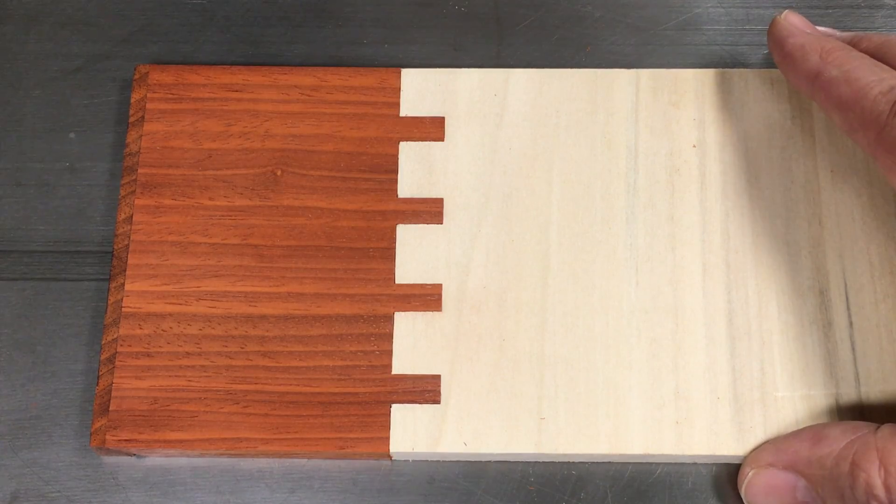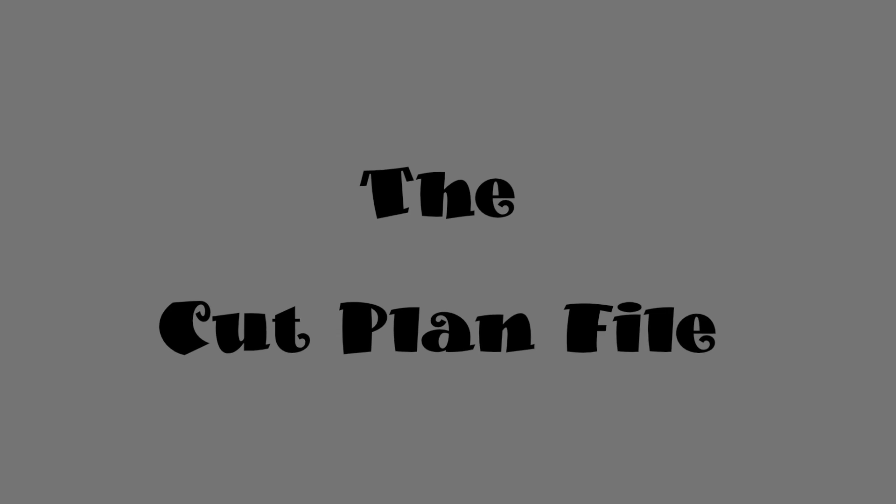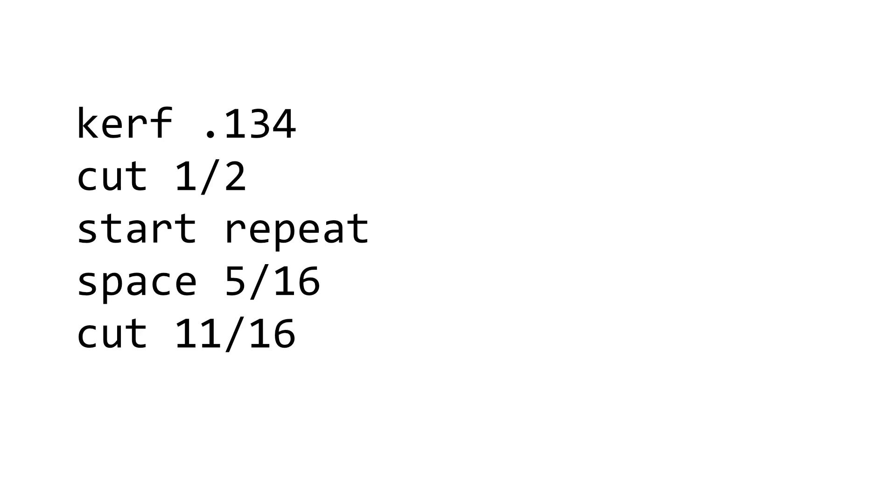When we're done, the pieces should fit together precisely as these do. Here's a spoiler: the pieces we're about to cut will fit together as well as these do, because through the process of cinematic time warping, these pieces are those pieces. Now assuming that this is the first time we've needed this particular pattern of cuts, the first step is to create a text file with the cut plan. Cut plan files are pretty simple — here's what's in the one we're going to use.